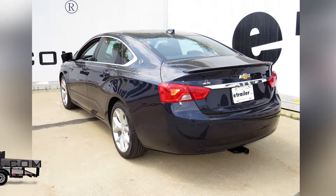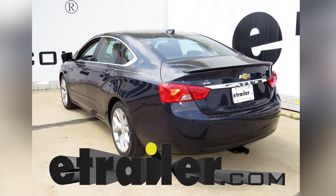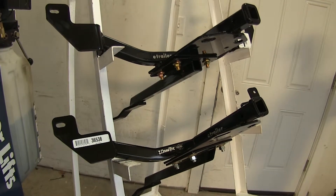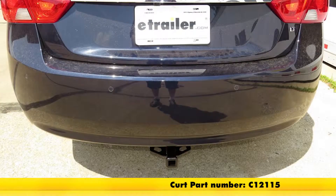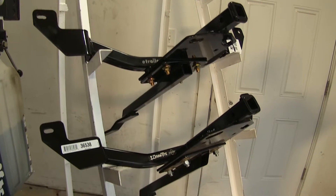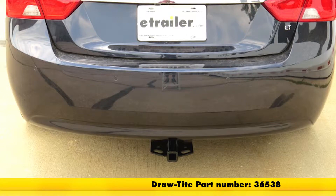Today in our 2015 Chevrolet Impala, we'll be looking at our best hitch options. We have two hitches here today. On the top, we have a Curt Class 2, part number C12115, and on the bottom, we have a Draw-Tite Class 2, part number 36538.